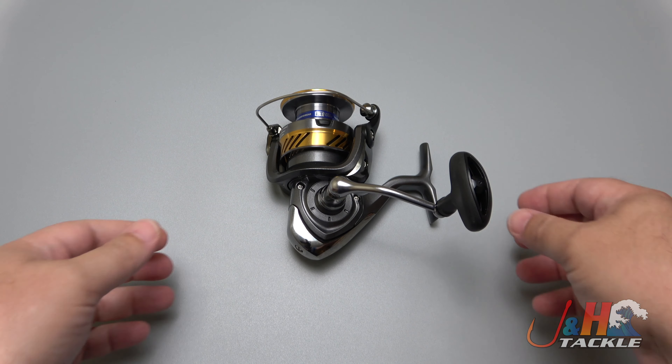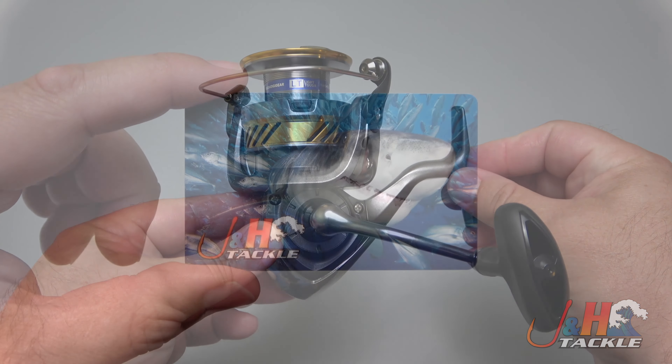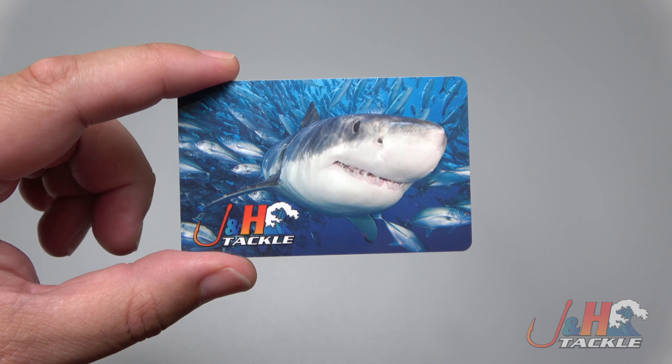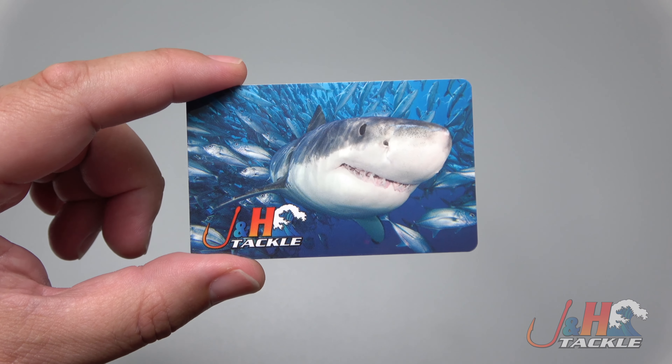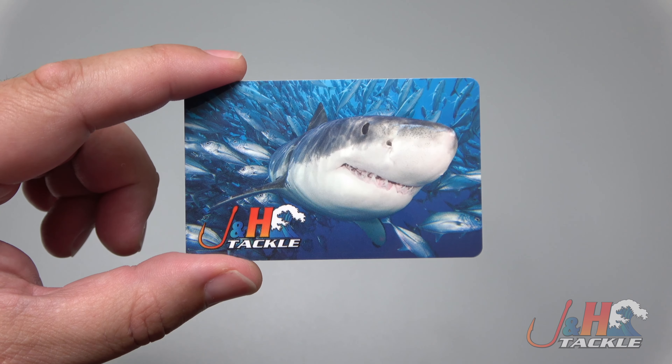Hey guys, it's Josh over at J&H and this is the Daiwa Laguna LT 5000 spinning reel. Before we get back to the review, we're giving away a $20 J&H gift card. To enter, all you have to do is subscribe to our channel, click the notification bell, like this video, and post a comment below.